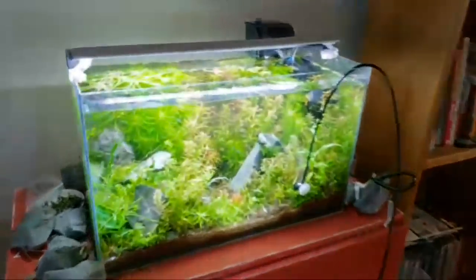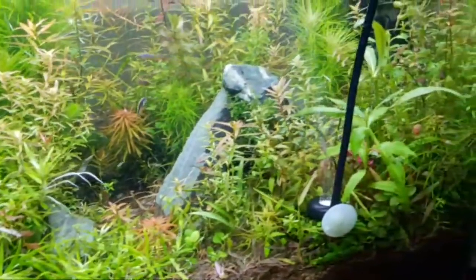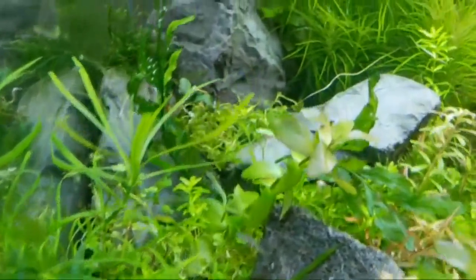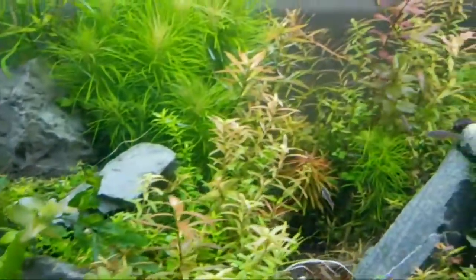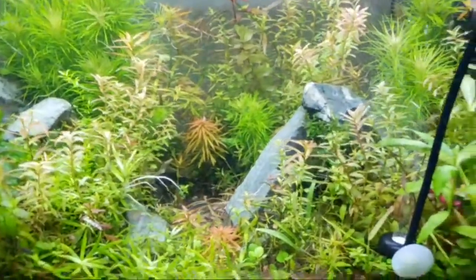If you want to breed shrimp — cherry shrimp, blue dream shrimp, yellow Sakura shrimp — anything that's neocaridina, this is the setup you want. You want it thick enough so that when I put my finger in here, there should be fish streaming out. You see babies coming out, and adults. There should be lots of hiding spots.